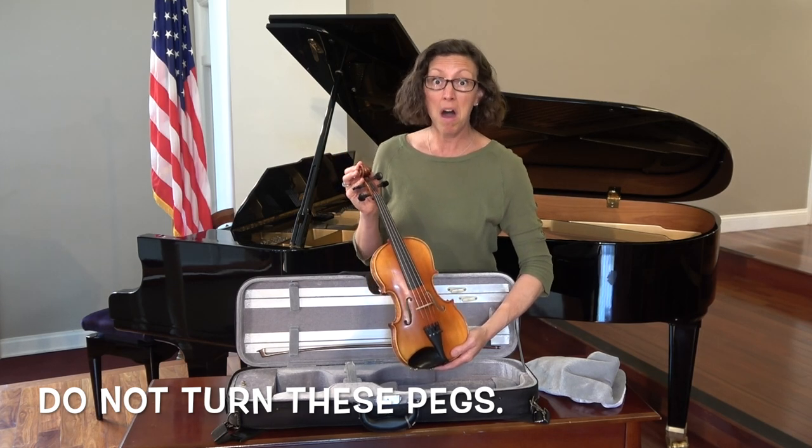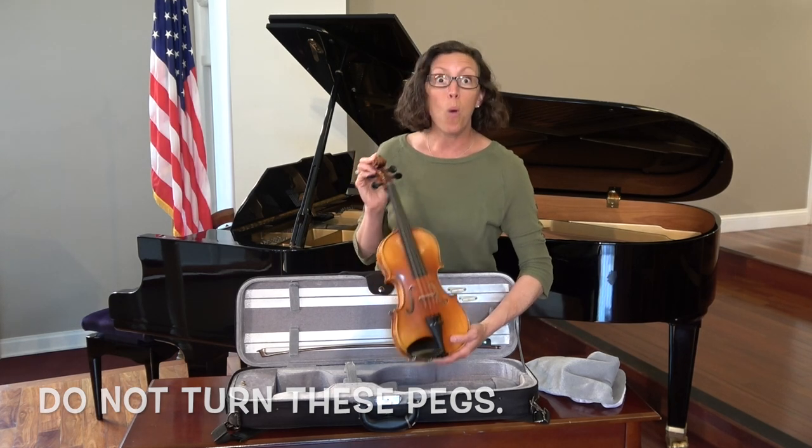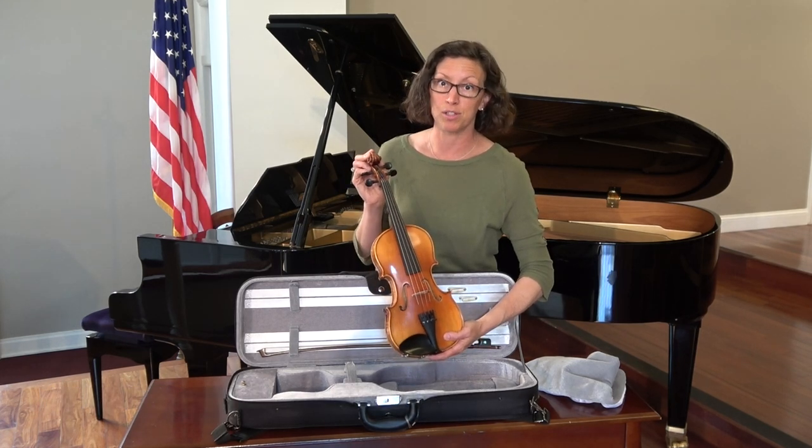Even if you have an Uncle Bob who says he knows how to tune this, don't let them tune it. Wait for your teacher to tune your instrument.